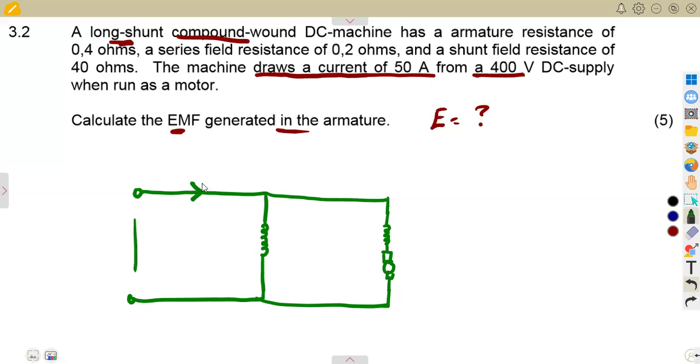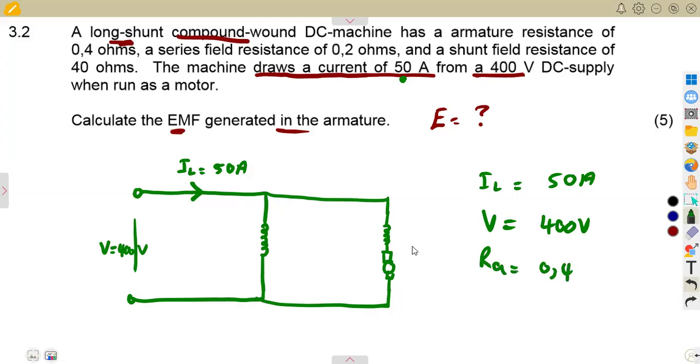Since this is a motor, it draws a current. The load current given is 50 amps, and the terminal voltage is 400 volts. The armature resistance is 0.4 ohms, the series field resistance is 0.2 ohms, and the shunt field resistance is 40 ohms.